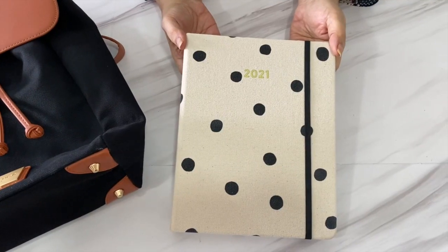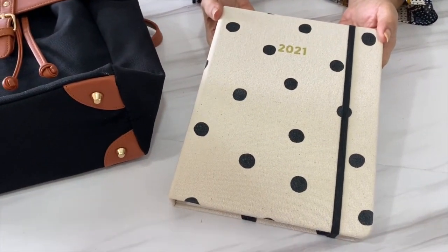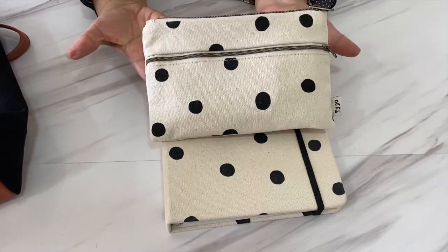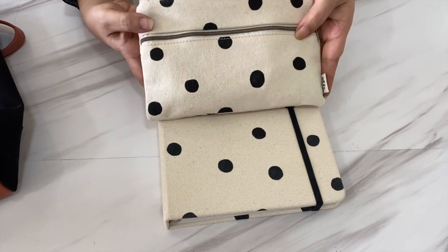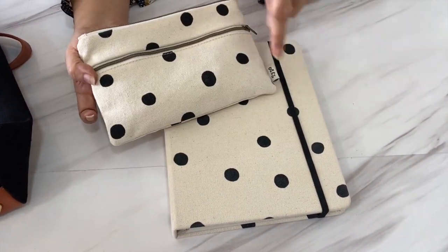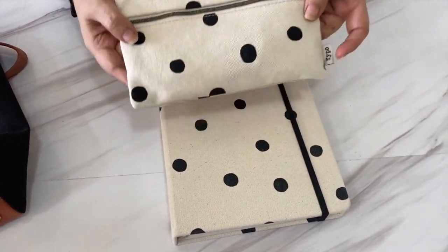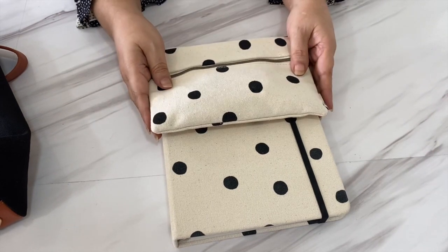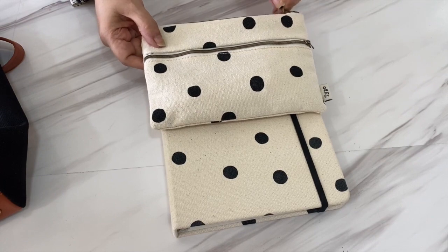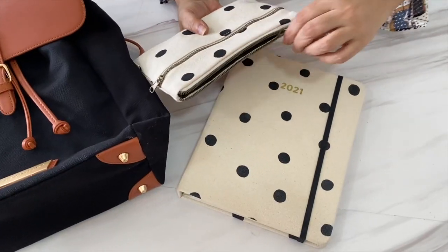Here we have B's planner which I bought for her at the beginning of the year, and along with that we are using this matching pouch for her stationery and supplies. Even though not bought together, both are from Typo and have the same design. It's easy and intuitive to pair this bag with this planner, so you know it's everything stationery related — there won't be any confusion when she reaches into her bag about which pouch she needs to grab.